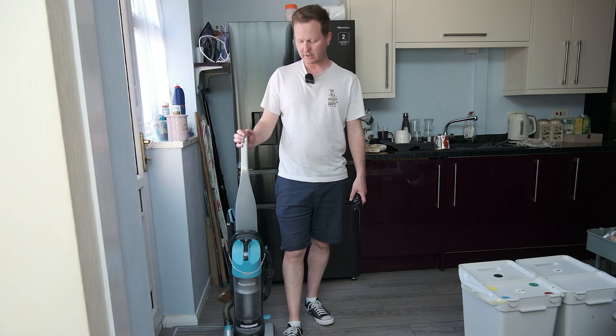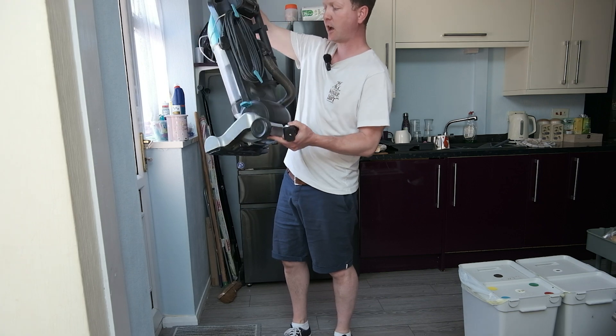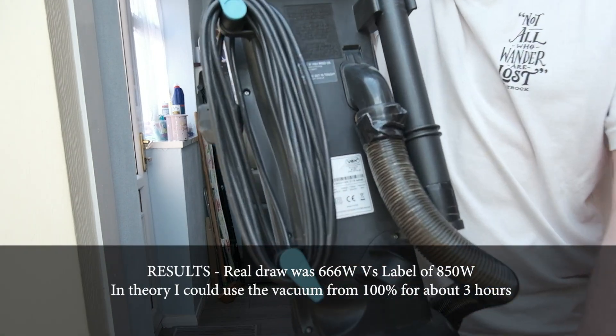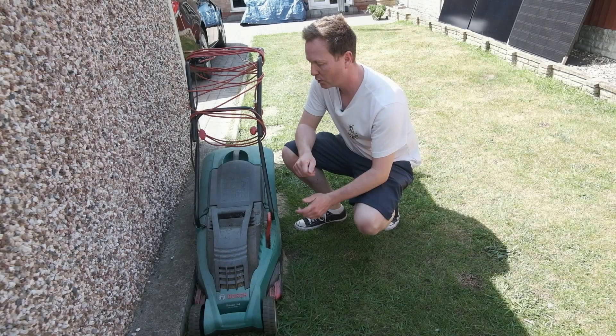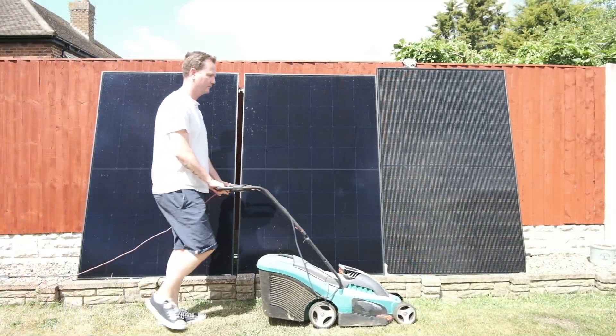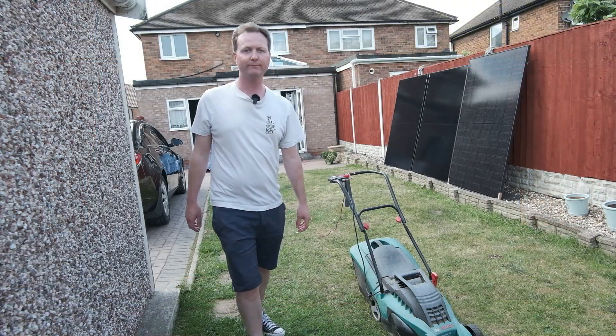The next test is a regular vacuum — this one is by Vax and states 850 watts on the label. We'll also cut the grass; the lawn mower states 1400 watts on it, but we'll check it out anyway. I ran it and it was running at 940 watts, which means in theory I could mow the lawn non-stop for two hours.